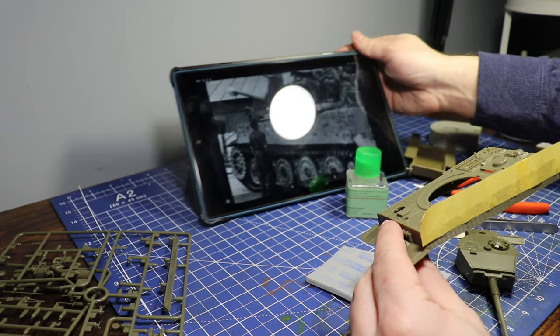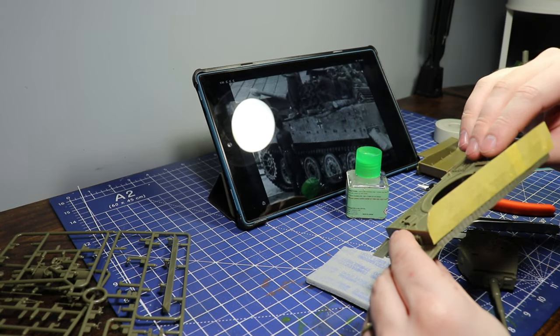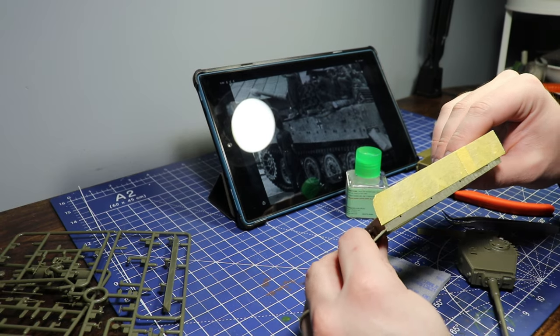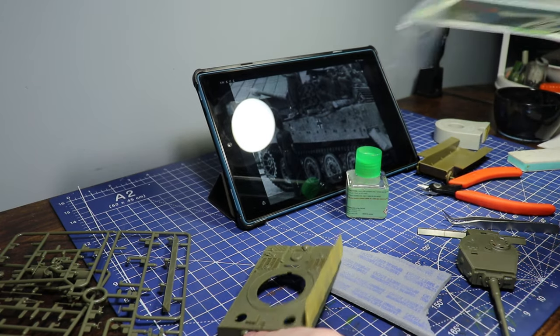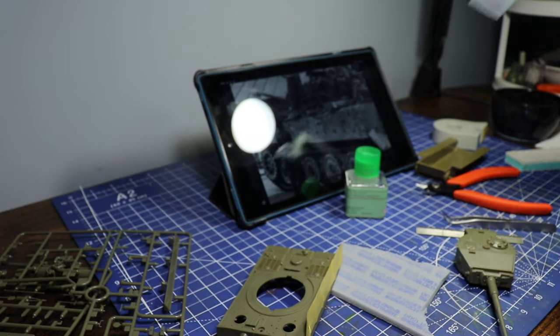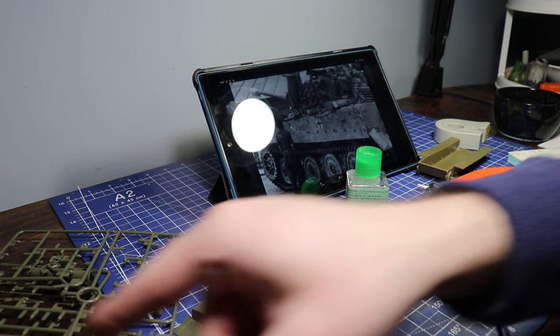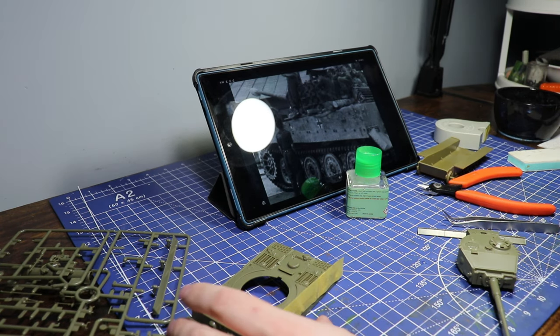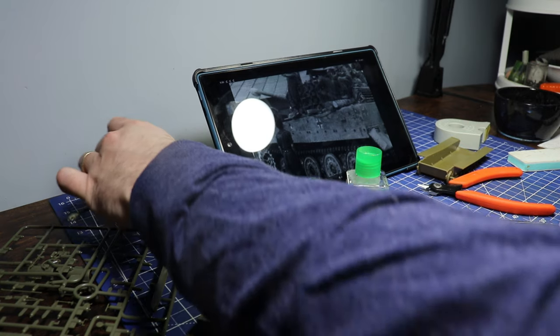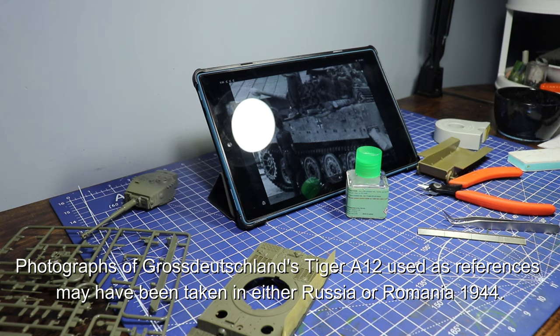I went ahead and cut those actual mounts off the already built-in pieces and used that just like it is in the photo. Using a piece of tape I pretty much just lined it up straight, and I'll be using some polystyrene rods — I forgot the exact size but one of the smaller ones — and cutting out rectangles for the brackets where the side mudguards would be mounted.